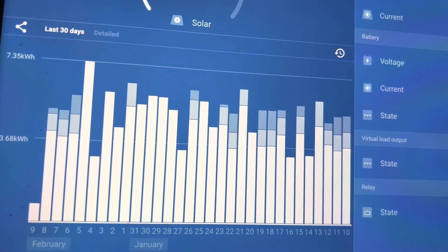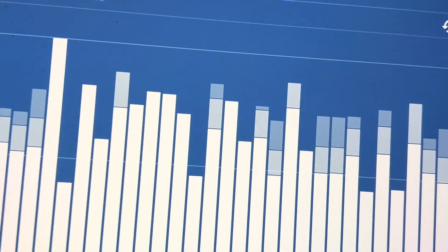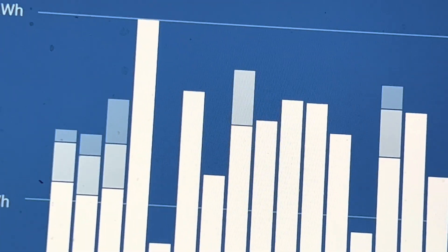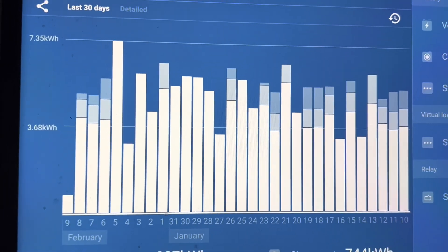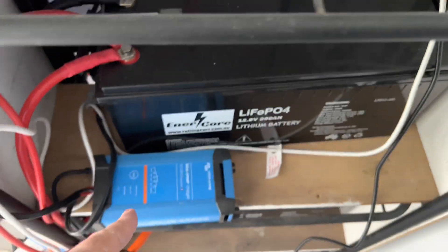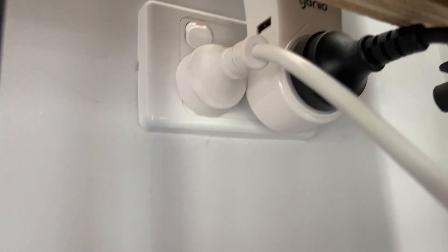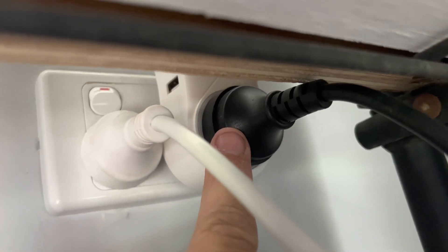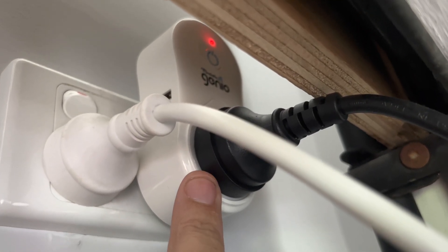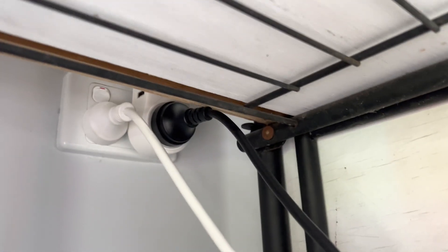This shows the power pulled in the last 30 days from the sun, the highest being 7.35 kilowatt-hours. I haven't quite had to use my battery charger to charge the batteries — it's plugged into my genio, which I can control with my phone. If I'm away from home and I think I better charge my batteries, I can just turn that on remotely and it'll kick straight on and charge them up.